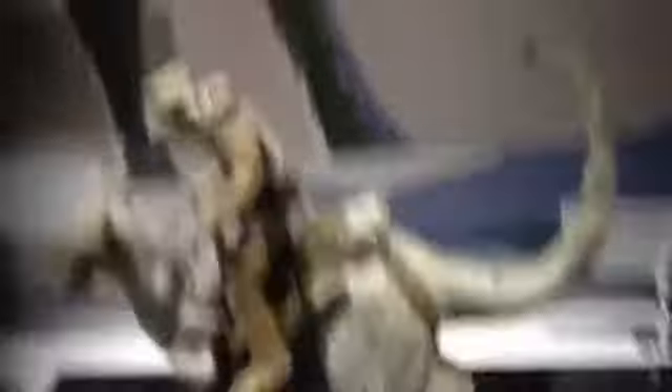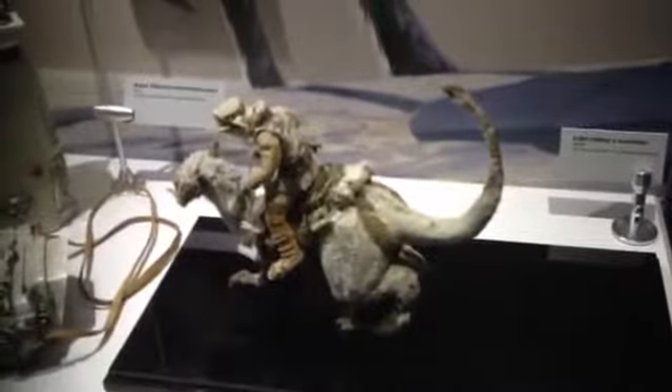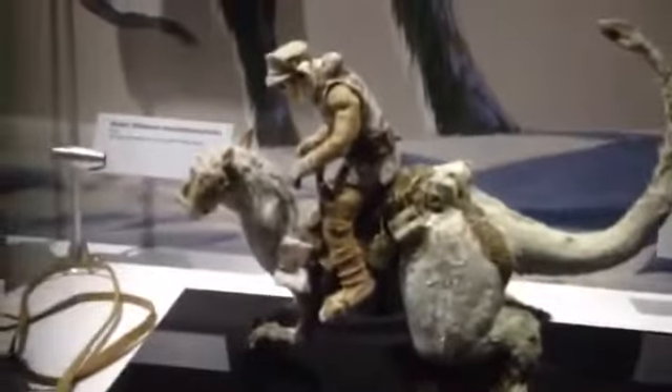The Tauntaun is pretty cool. The closest character is like a polar bear. There's the land speeder, the Jawa, the sand crawler, and Mos Eisley.